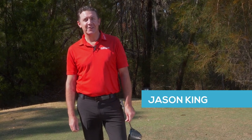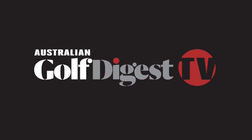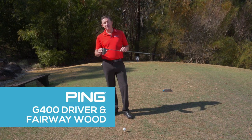Hi, I'm Jason King for Australian Golf Digest TV. Today I'm very excited to bring to you the new range of driver and fairway wood from our friends at Ping, the G400.